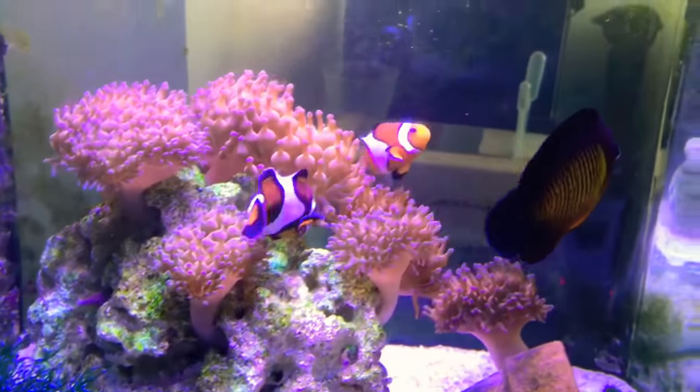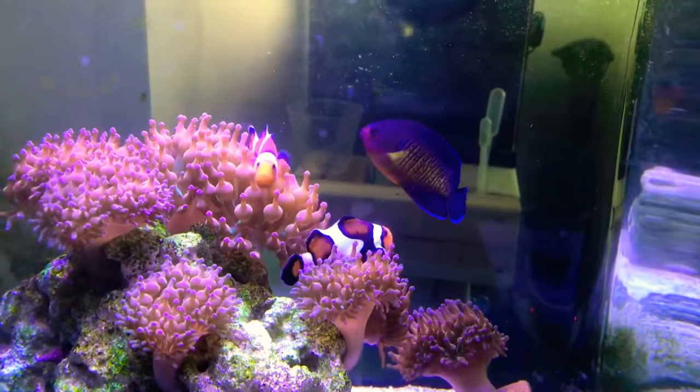I'm gonna add more rock to this since they're not laying eggs right now — give them a couple caves to hide in.